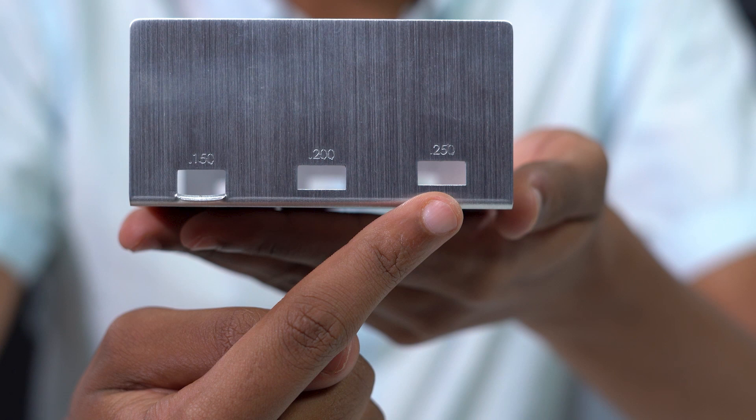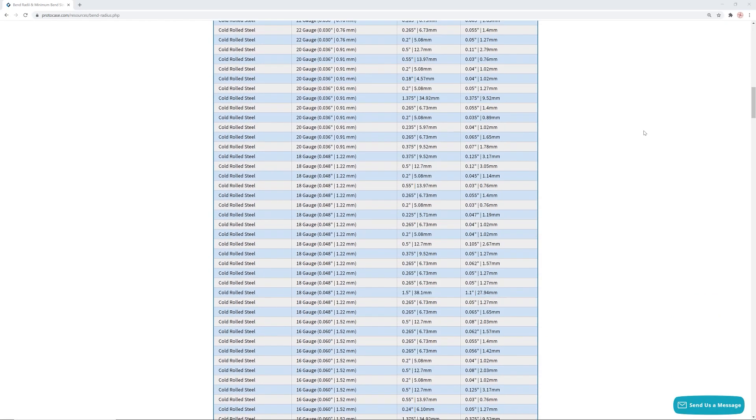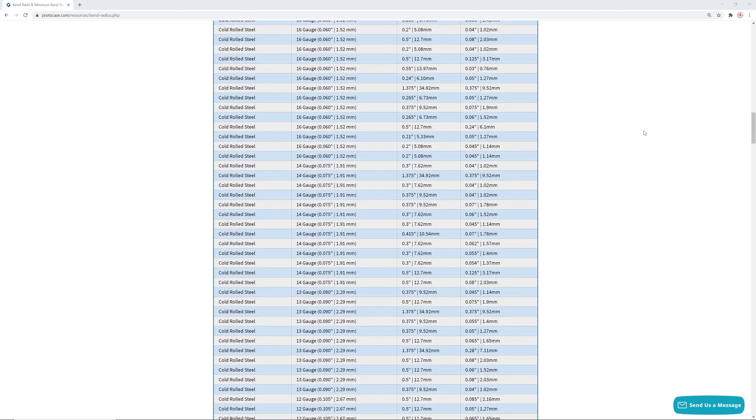This minimum bend value is determined by the material type, the material thickness, and the bend radius and the specific tooling used to create the bend. We have a resource on our website that outlines all of the minimum bend dimensions and bend radii for every type of metal that we offer.